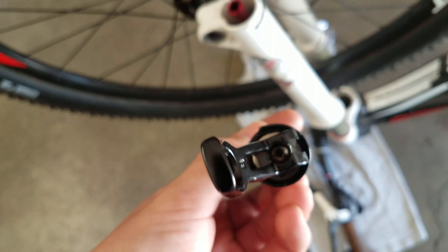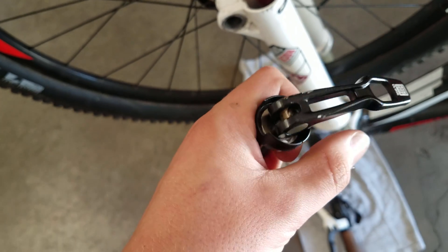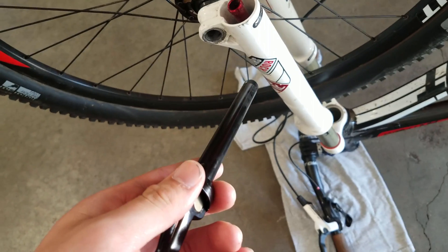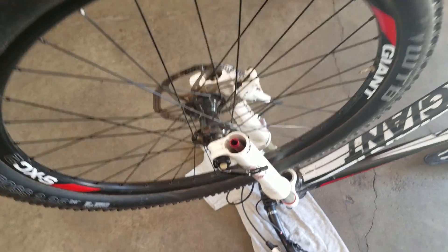If you're having a problem with it not staying in, normally it's because the quick release isn't expanding. What you have to do is tighten the screw so it expands bigger inside of the hole, which then makes it stay in. It's just this little spot in the back that the allen key can go into.